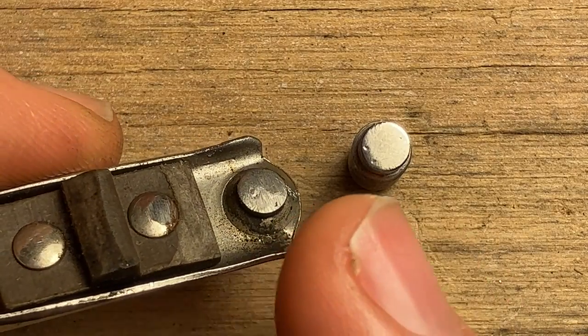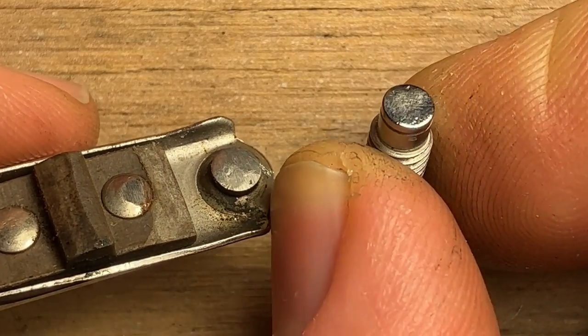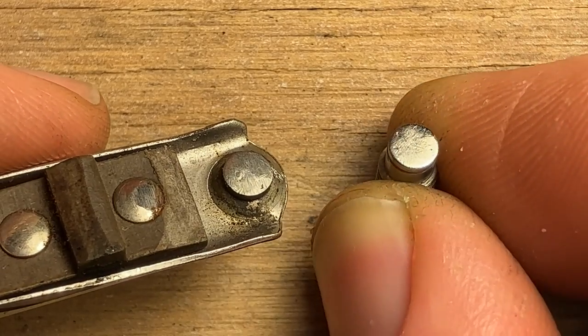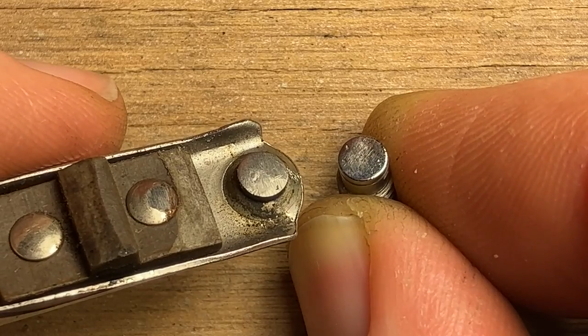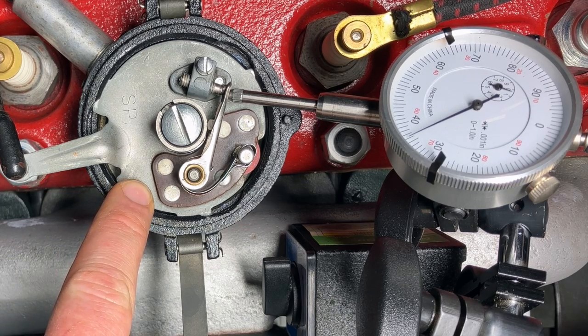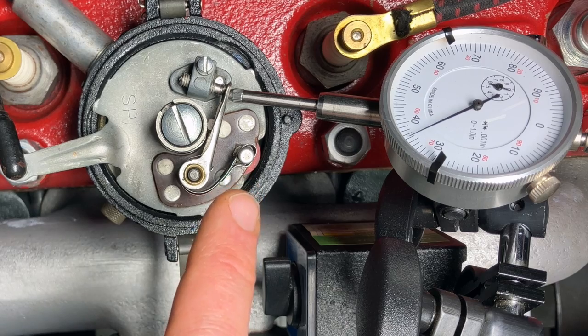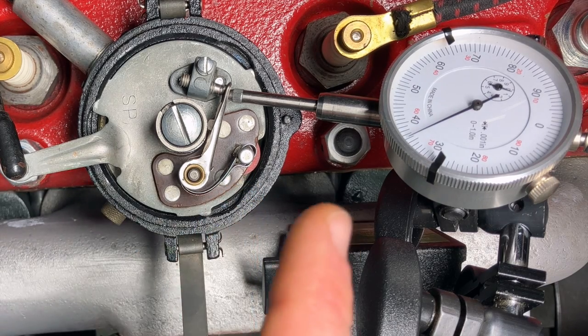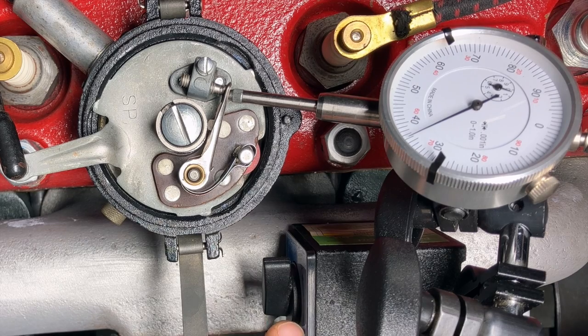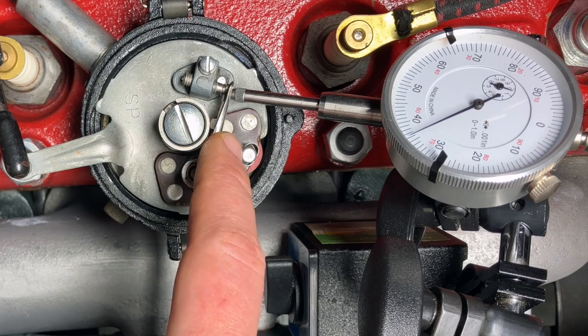Long story short, got this cleaned up about as well as I could. You can still see a little of these pits, but I think it'll be okay. If I can get the point block properly aligned, I don't think they'll cause any damage. Time to put everything back together. We've got everything reassembled and the upper plate is back in the distributor on the car. This is a great time and place to set the point gap. The most precise way to do this while the distributor is in the car is with a dial indicator. You get a magnetic base positioned on the exhaust manifold right here, and then get the dial indicator mounted so that the point arm is going to push on the plunger.